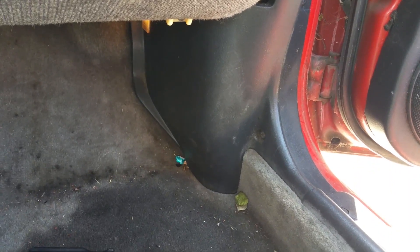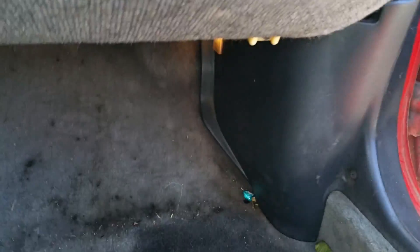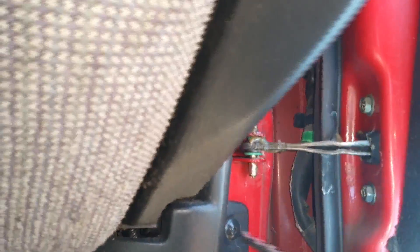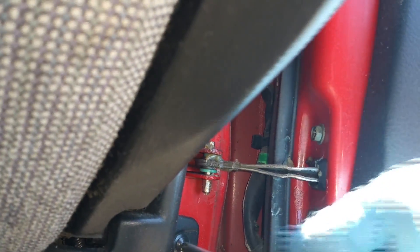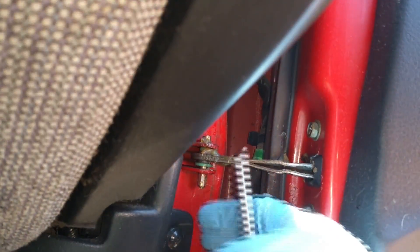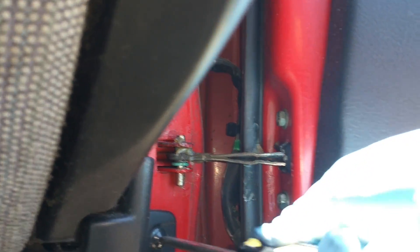Now that we're here on the passenger side, you're definitely going to want a lot of space to kick out your legs. The kick panel is held in by a number of screws. You've got this little plastic guy right over here - take a screwdriver, loosen that, and you'll be able to pop the sucker right out.